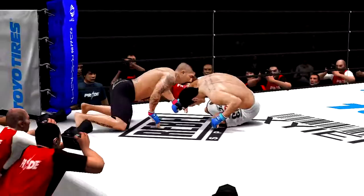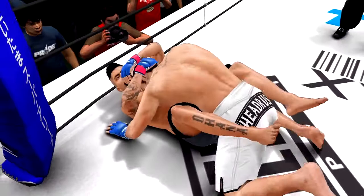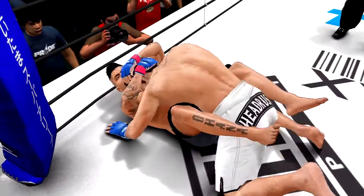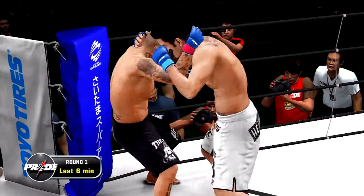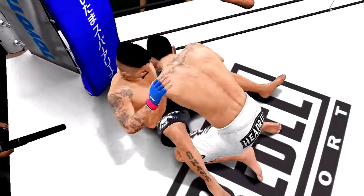Keep going. You got the gap — push it. And he stuffs the takedown. Punches to the head. Keep moving. Pressure. Get busy here. Liver shot attempt. You want to follow it up with the right hook to the head. There you go — get in there. Beautiful takedown there!